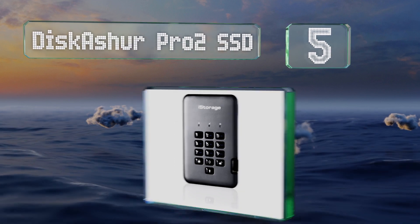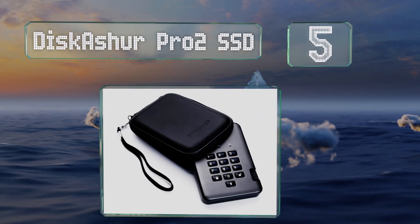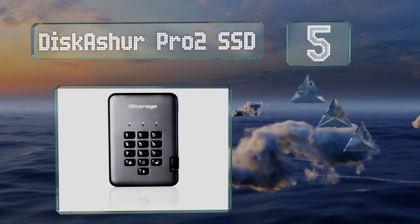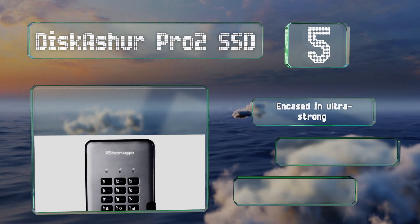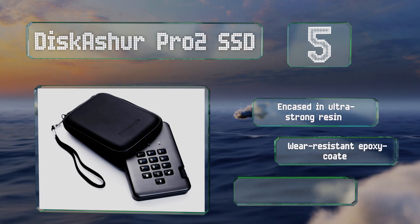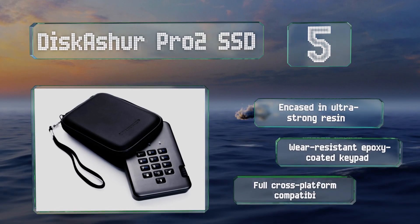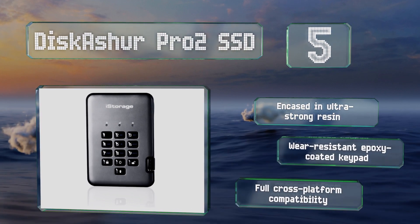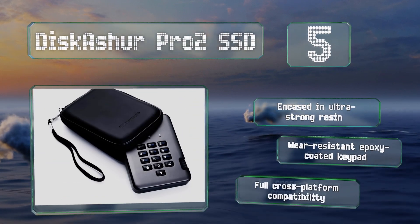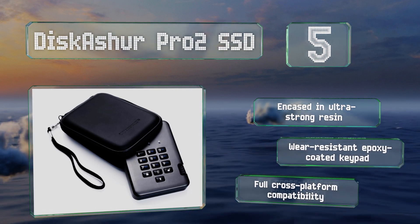Halfway up our list at number five, one of the most secure devices on the market, the DiskAshore Pro 2 SSD combines stable flash technology with a quality fit and finish. It's officially certified according to US, UK, Netherlands, and NATO standards and uses the modern XTS block cipher mode. It's encased in ultra-strong resin and features a wear-resistant epoxy-coated keypad and full cross-platform compatibility.